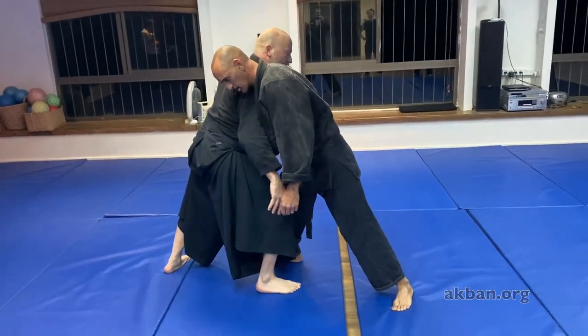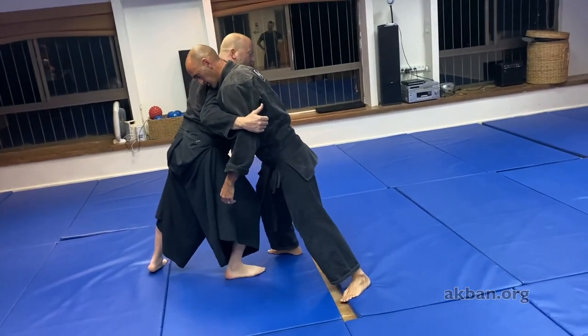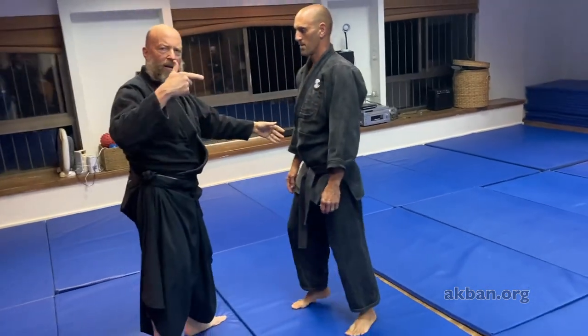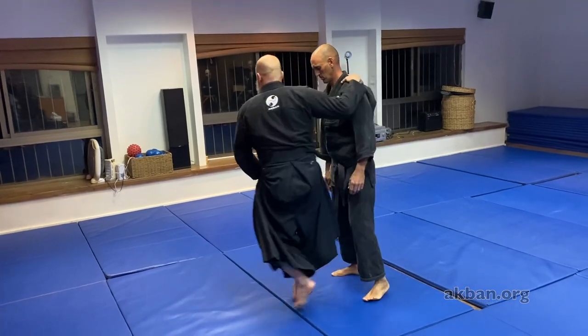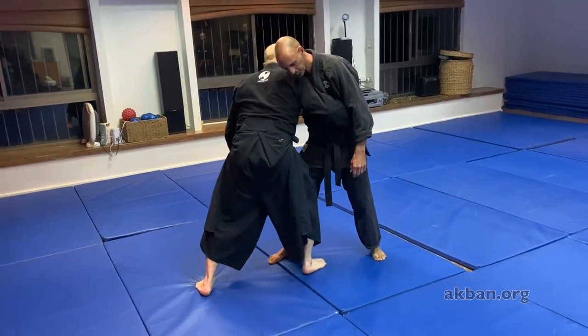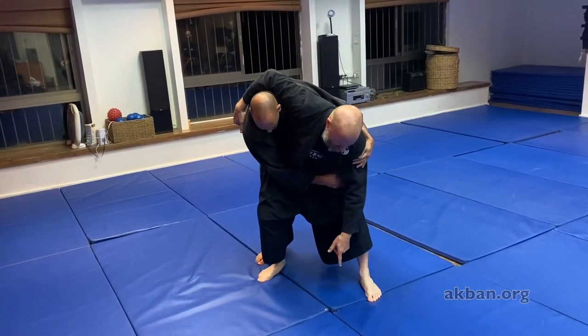Once again he applies force forward, and instead of doing a straight regular kubinagi, I do the uchikomi. But now I don't do it in the same place — I use his energy and do it here.